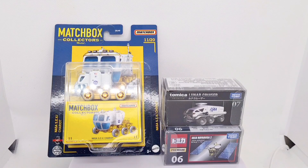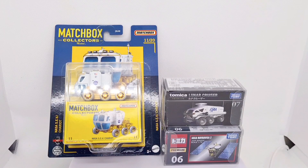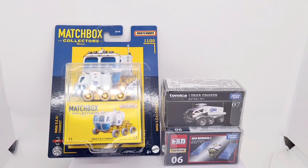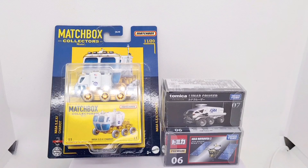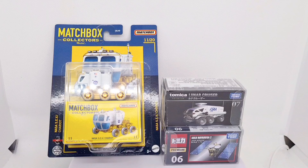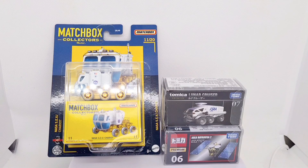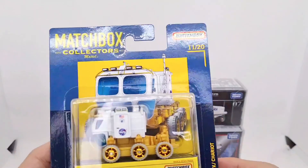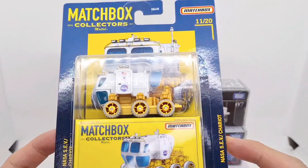Hey everyone, I'm going to show you a couple of different lunar space diecasts — I've got a couple from Tomica and one from Matchbox. You may have seen some of my previous videos where I've covered X-Car Toys doing a Mars Rover, and Hot Wheels have done their own rover which is really cool. I love collecting all these bits and bobs together and I look forward to seeing what else these companies produce in the future.